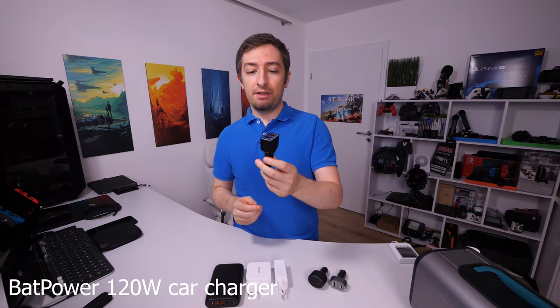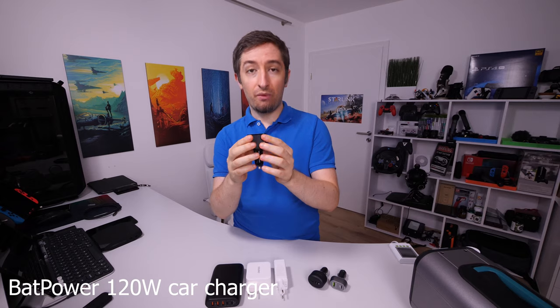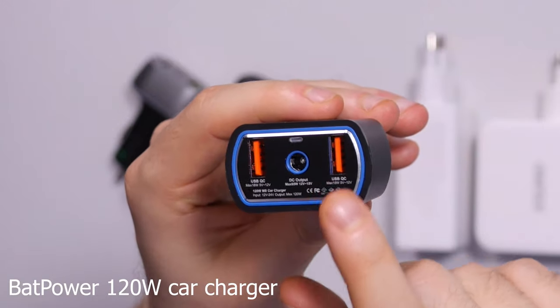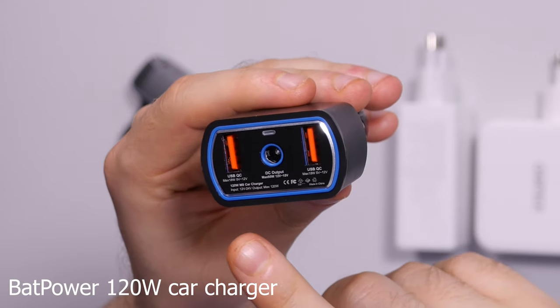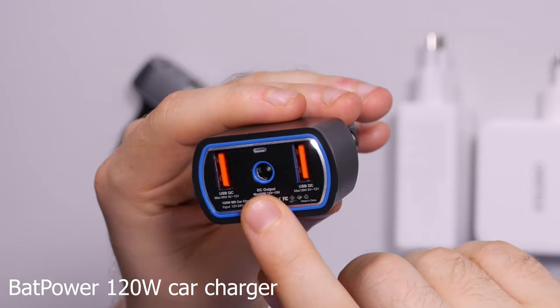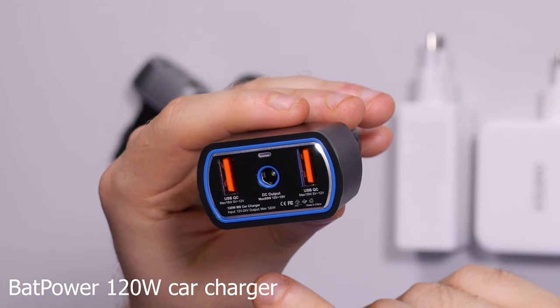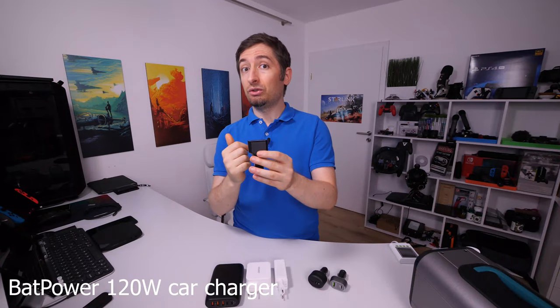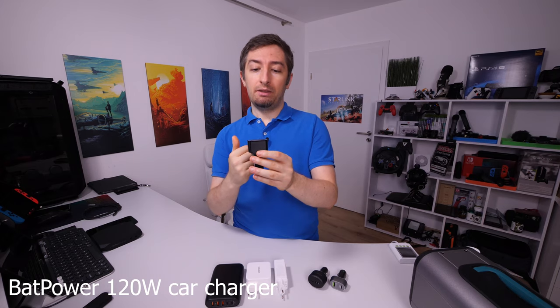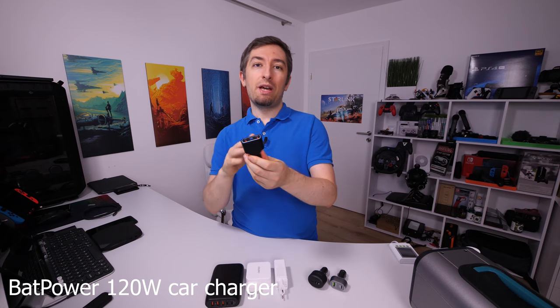The third charger claims to have a maximum 120 watts. This has two USB-A ports with maximum 18 watts each and a maximum 95 watt DC plug. This is a barrel plug so it's compatible with older laptops that don't have power delivery, but because of the power this has I think it's very interesting and we can actually convert this to power delivery. Stick around for that review and I will show you how.